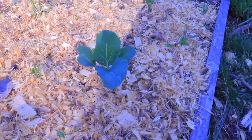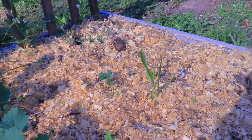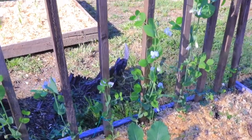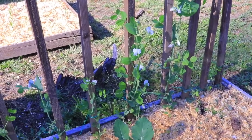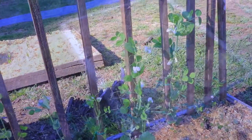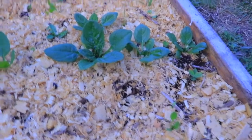That is a cauliflower, over there is another cauliflower, that is a potato — it's a volunteer — and over there I have the peas. Those stakes we were going to burn, so I rescued them from the burn pile and made them into this support for the peas.